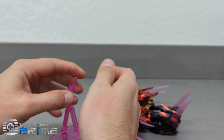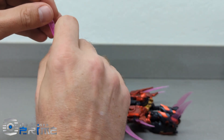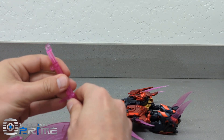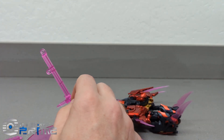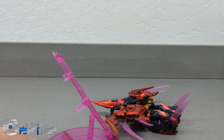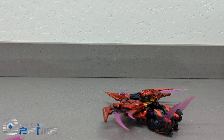This peg here gives you the ability to raise this up, and that gets you the ability to put her on the stand in robot mode up at a higher point. So you can do that if you so choose.